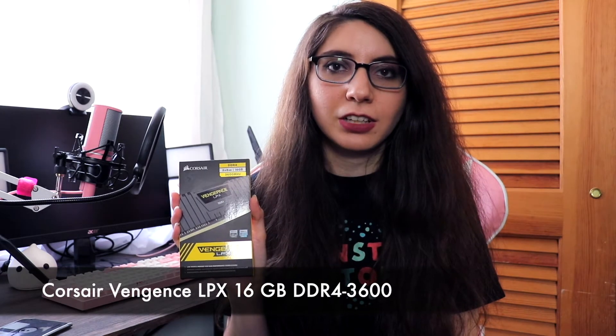For RAM we have the Corsair Vengeance LPX — two 8GB sticks, so 16GB total, DDR4. I probably could have shaved a little money off this build by going for less RAM, but I'm not really sure what software my mom is going to be downloading yet. She's talking to her job about getting some of their work software at home. If you wanted to save money on a similar build you could probably go down to an 8GB kit and upgrade it in the future.